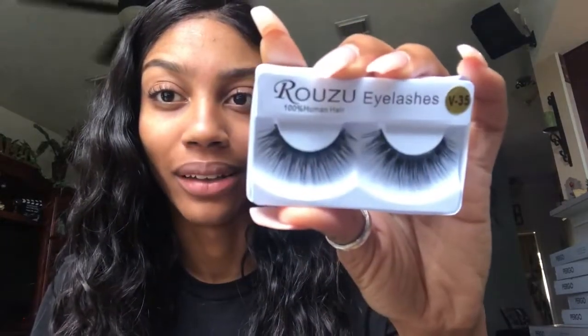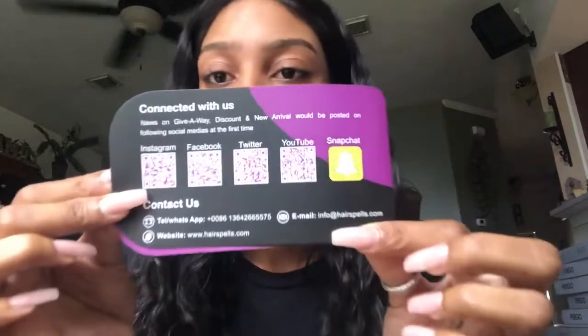You also get some lashes, and these actually look kind of cute and wispy — I already tried them on and I might just keep them. Also included is the Hair Spells care pamphlet, which covers how to maintain the hair, their story, and contact information on the back in case you have a problem — which I haven't had one. So let's get into the pros and cons.